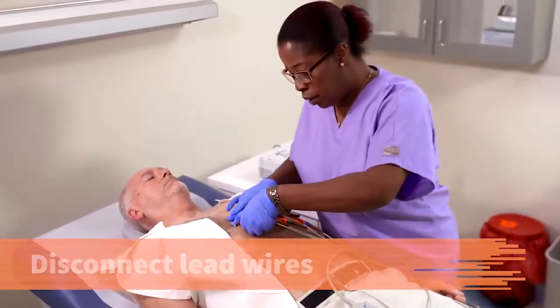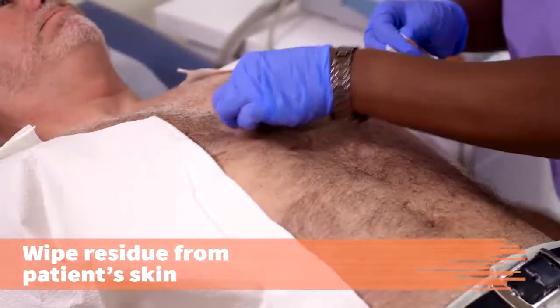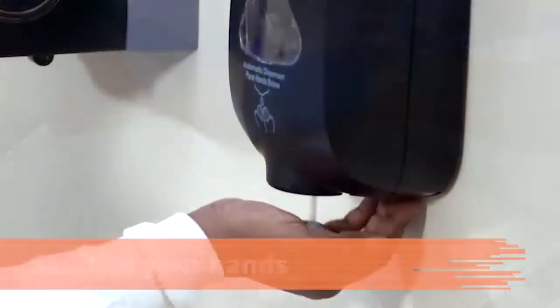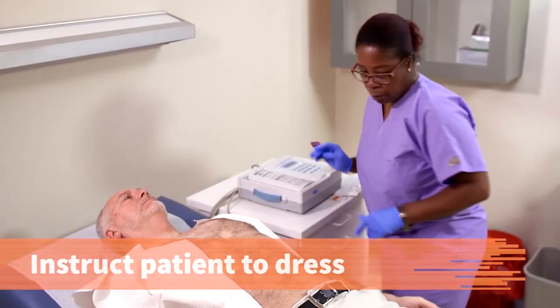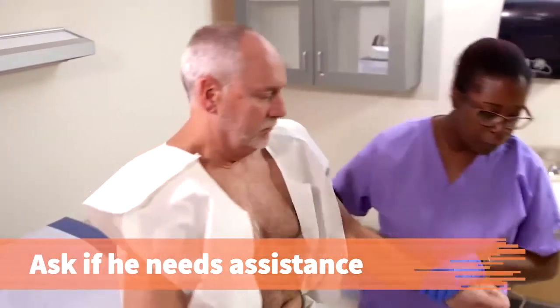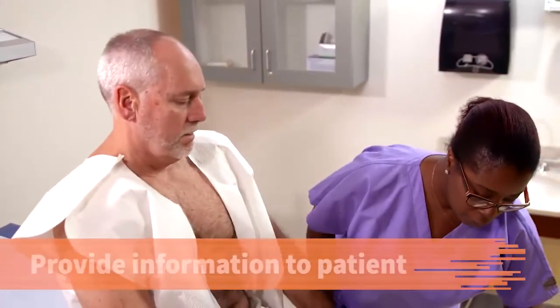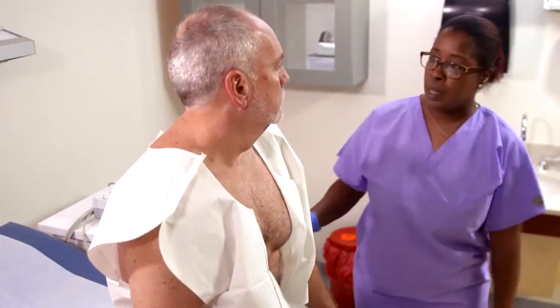Disconnect the lead wires and remove the electrodes. Clean any residue from the patient's skin with an alcohol wipe, and sanitize your hands. Instruct the patient to get dressed. Ask the patient if he needs assistance — if so, assist him in dressing. Provide the patient with information about following up with the provider. Then you can go ahead and get dressed.